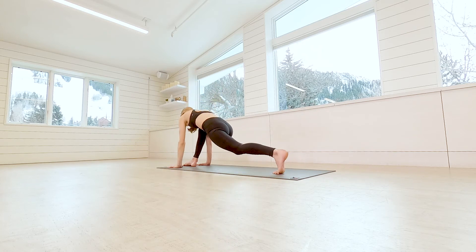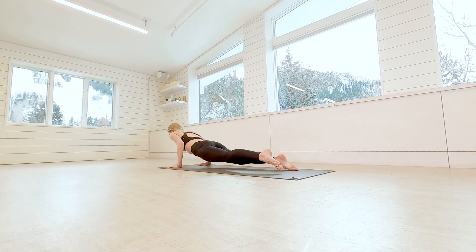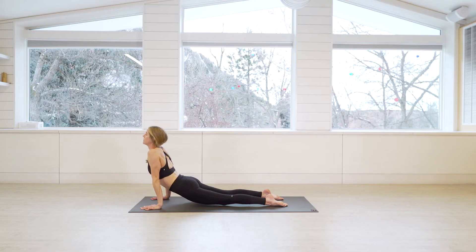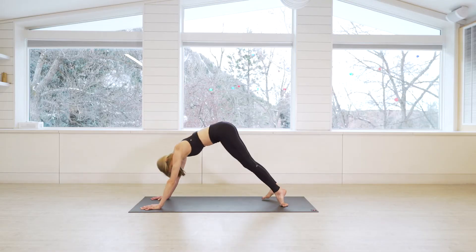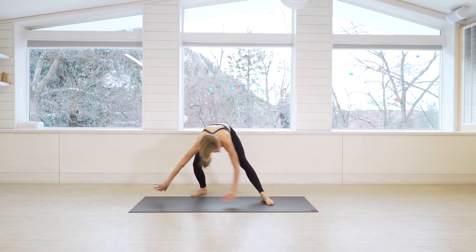On the exhale, plant the hands, bring the foot back, and wash it out — take your chaturanga, up dog, down dog. Full breath in, full breath out.